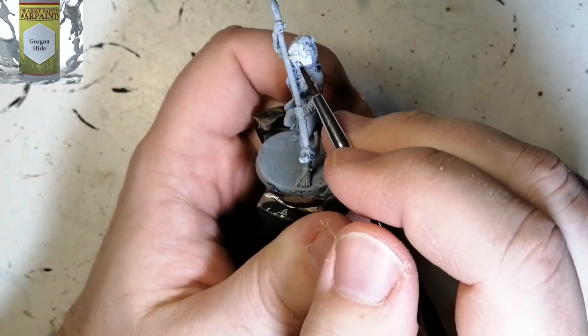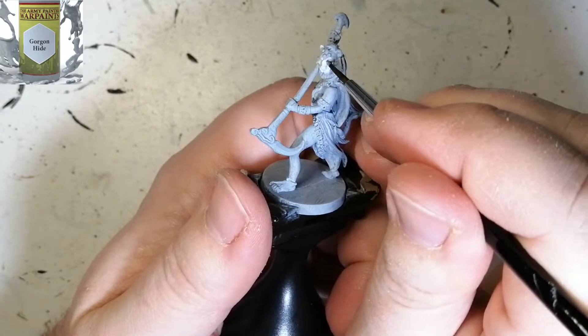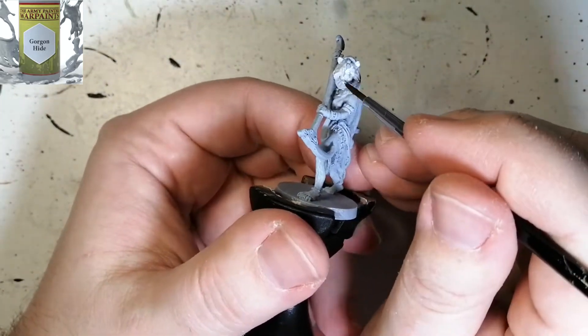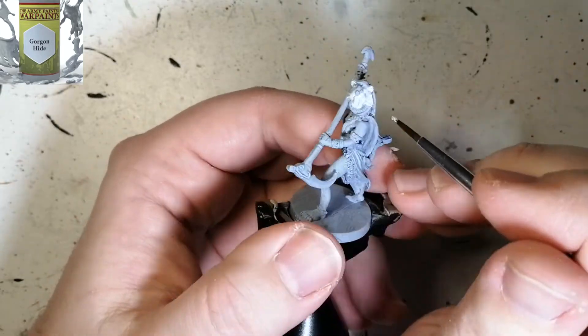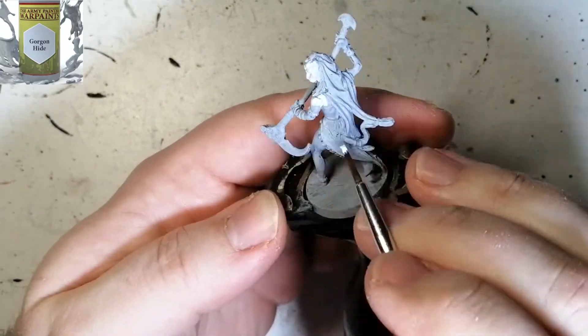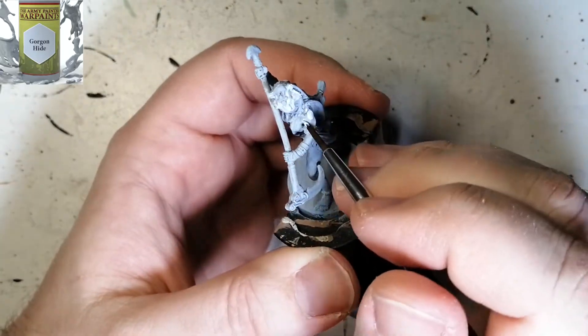First off, we're going to start with some Gorgon Hyde and we're going to be painting everything that's going to be skin color. She has a very nice light blue skin. Gorgon Hyde has a blue hue to it, but as you can see it's very pale. So later on when we put a wash on top of it, it's going to give us the skin color we wanted.